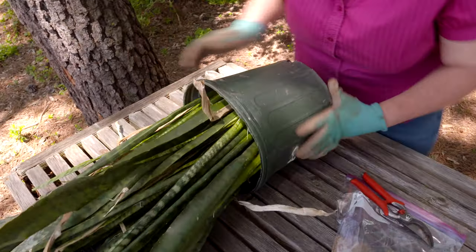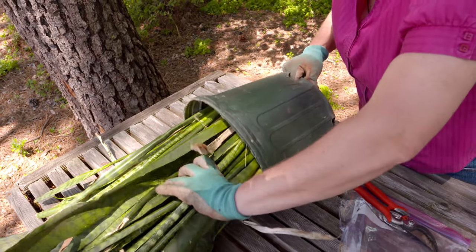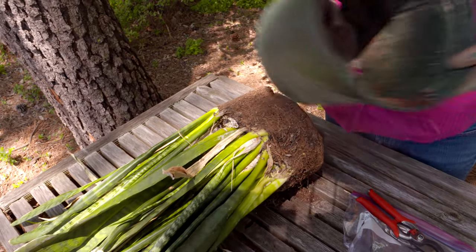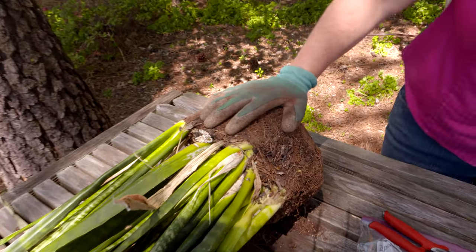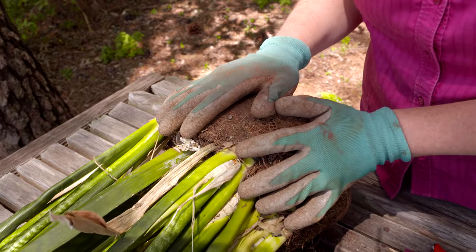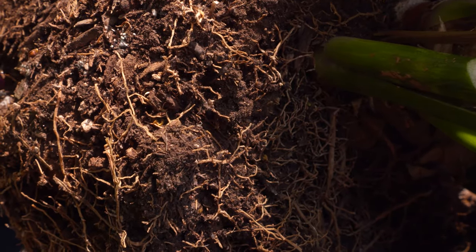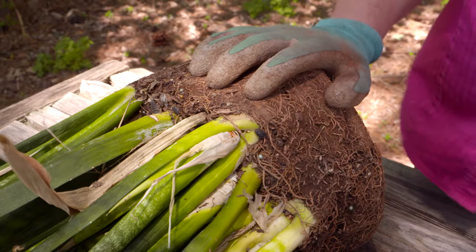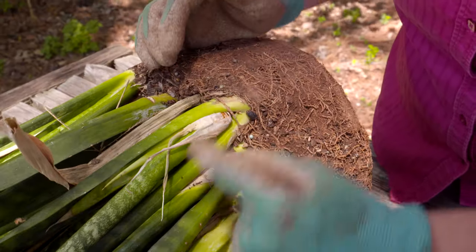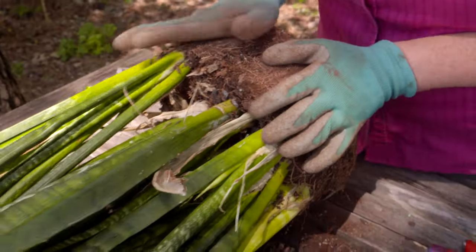I'm going to tip this over on its side. You just want to press on the root ball a little bit, and then gently tug on it to pull it out. Now this particular type of houseplant, Sansevieria, actually likes to be root-bound, so it's one you can definitely just plant it and forget about it for a while. You can see it's still healthy — it's got plenty of new growth coming on and some good roots in there.